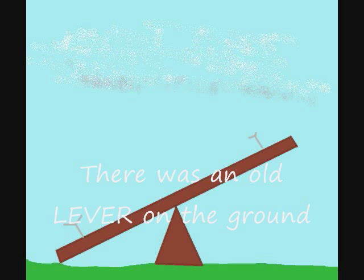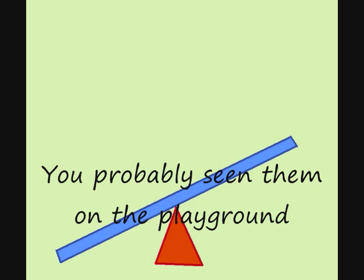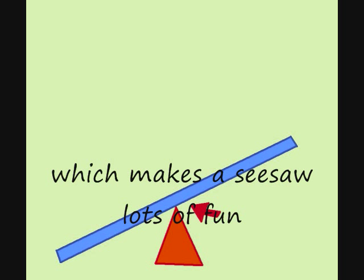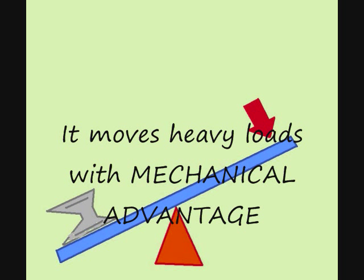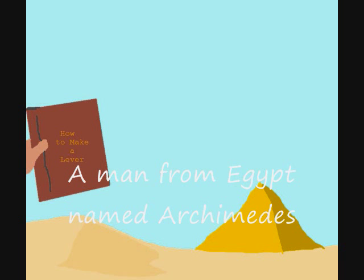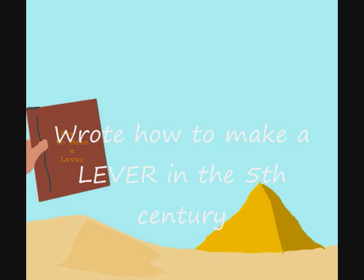There was an old lever on the ground, you've probably seen them on the playground. Made of an arm and a fulcrum, which makes a seesaw lots of fun. It moves heavy loads with mechanical advantage, which would make pyramids easier to manage. A man from Egypt named Archimedes wrote how to make a lever in the 5th century.